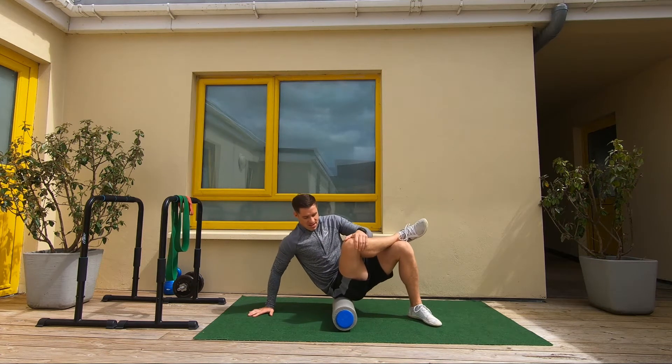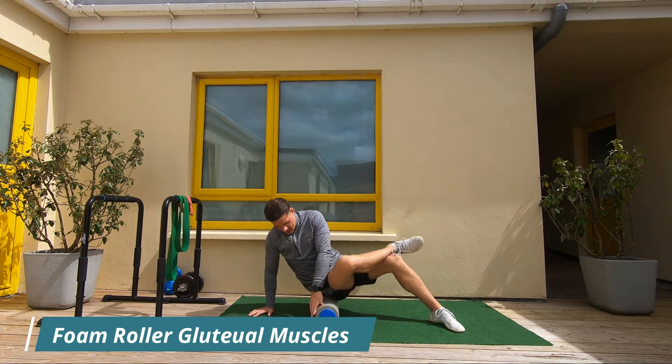Let's begin by sitting sideways on the foam roller. Lift the leg up and hook it over the opposite knee.